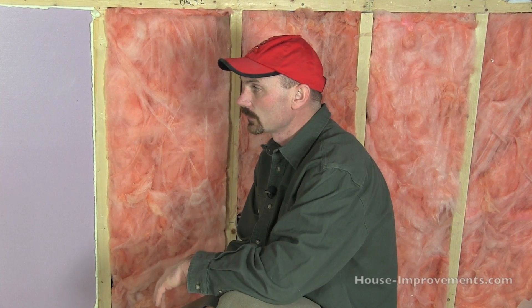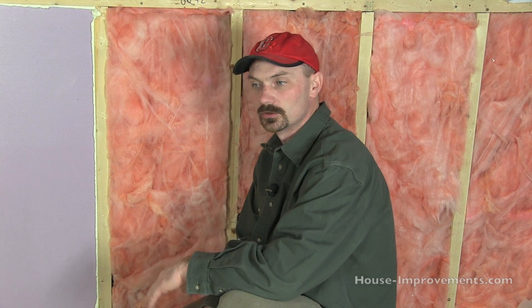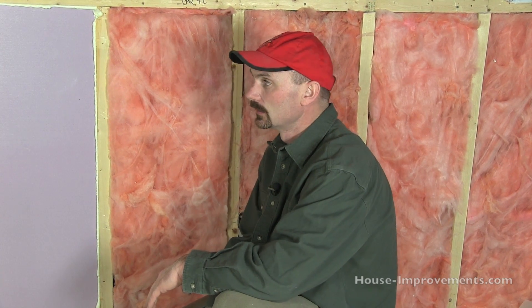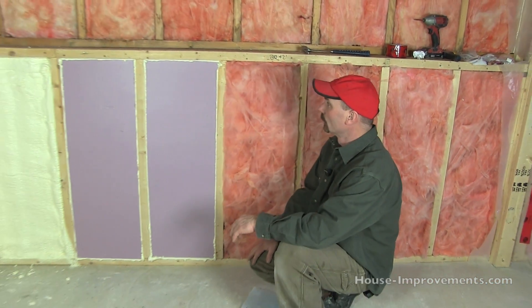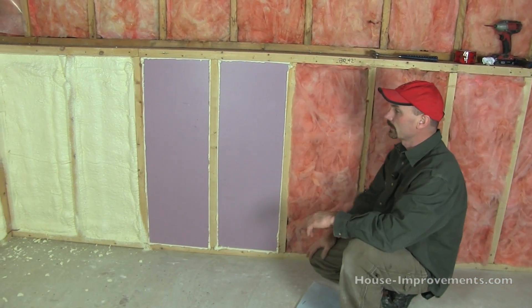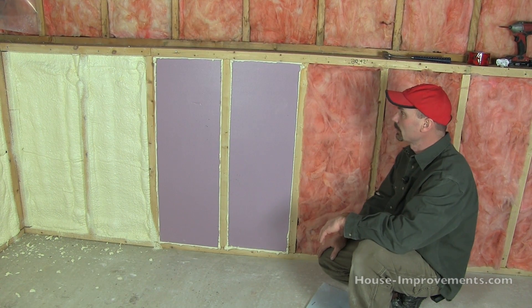Hi, I'm Shannon from houseimprovements.com and in this video I just wanted to show you three different examples of different ways that you could insulate your basement walls — really, any wall for that matter. What we've got here, this basement just had two by two framing, so it was very thin framing against the concrete half of the basement.